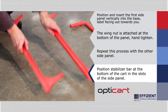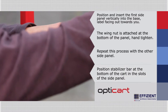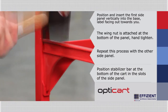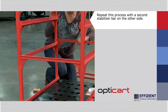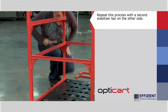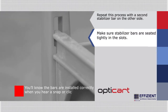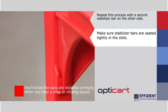Next, take a stabilizer bar and position it at the bottom of the cart in the slots of the side panel. Using the rubber mallet, hammer the stabilizer bar into place. The stabilizer will help keep the side panel straight and even. Repeat this process with a second stabilizer bar on the other side. Make sure stabilizer bars are seated tightly in the slots — you'll know the bars are installed correctly when you hear a snap or clicking sound.